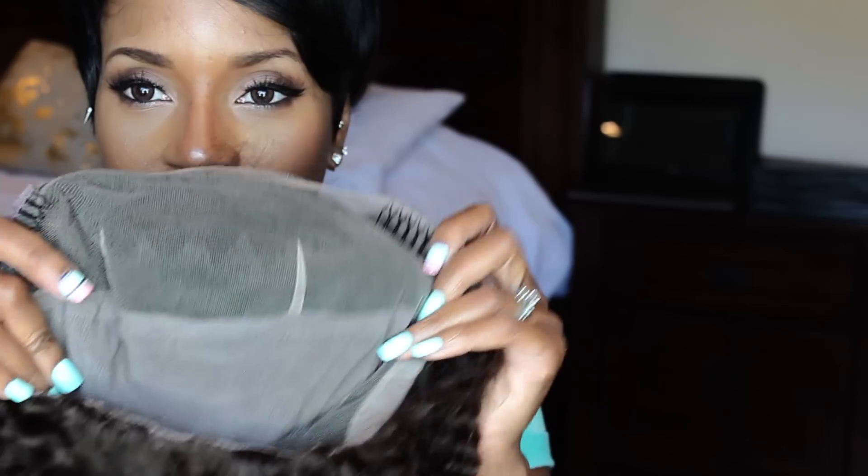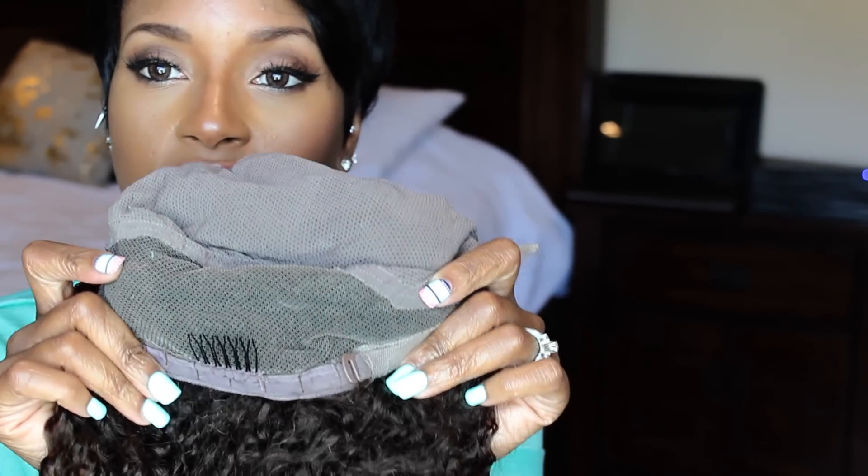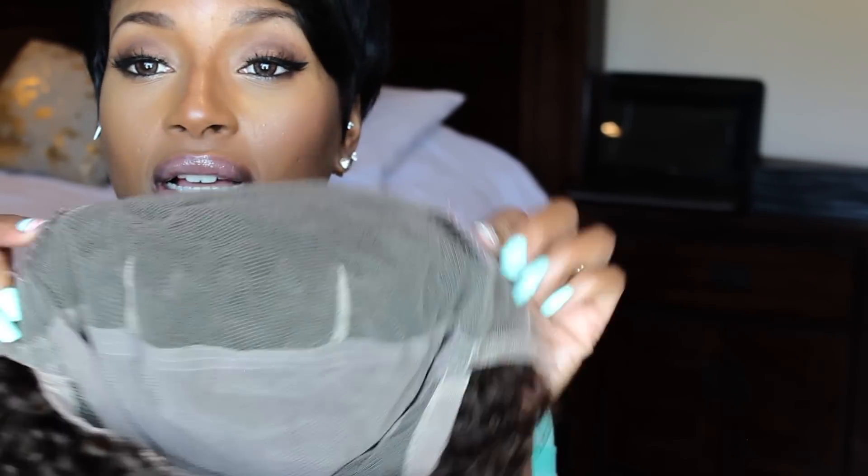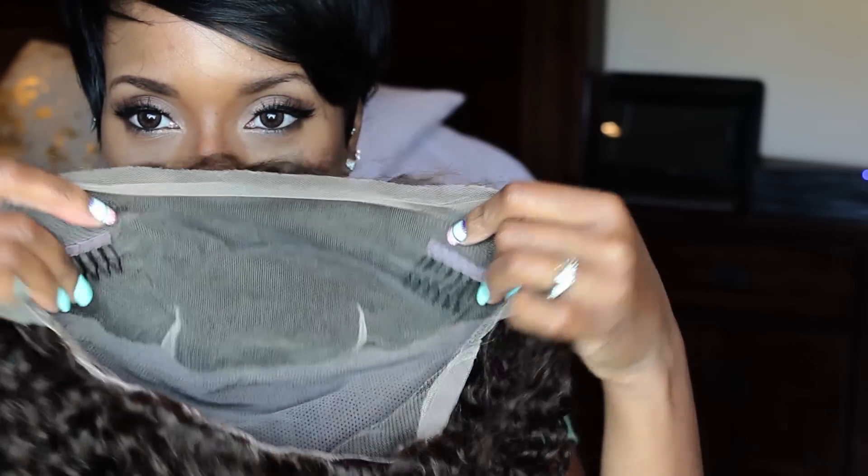It's a full lace, so you can see the cap's construction, which I forgot to show you guys last time. There's a comb in the back and adjustable straps for extra security, because you know how I feel about having wigs fly off. And it's got two temple combs right here.